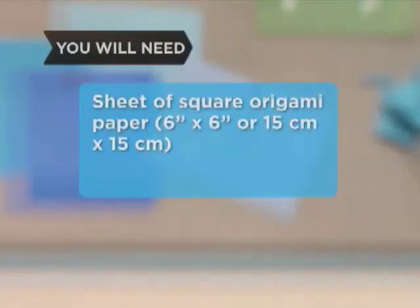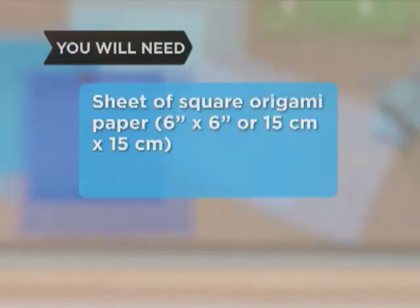You will need a sheet of square origami paper 6 inches by 6 inches, or 15 centimeters by 15 centimeters, and a flat surface.